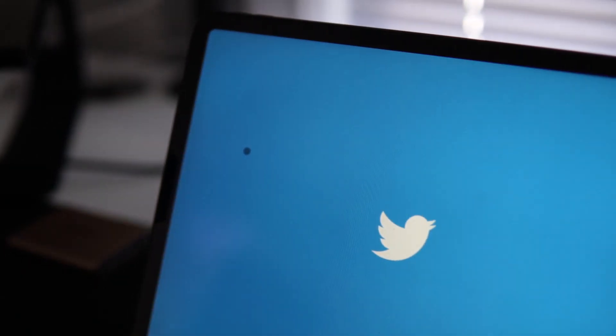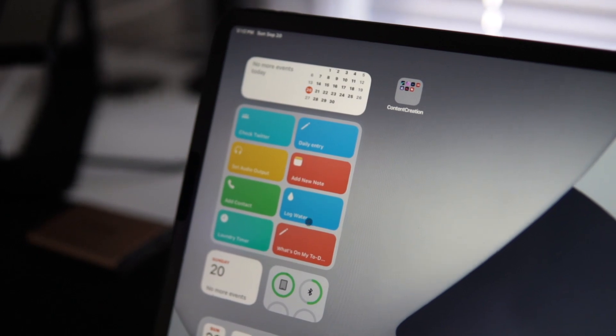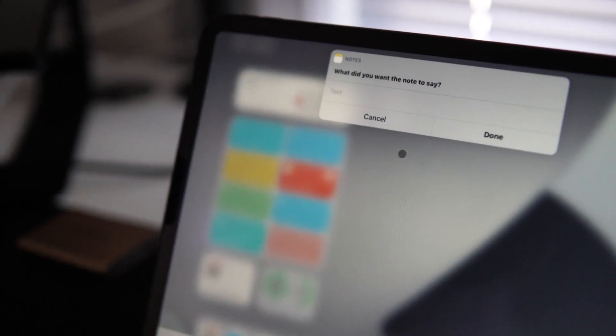Next is Shortcuts — a way to automate things on the iPad Pro. I've started using these more and more, and they give the iPad an advantage since I've never used shortcuts the same way on a MacBook. Between my phone and iPad I have shortcuts that take me straight to places, cutting down on even using the search bar. For example, I have a shortcut for Twitter, one for making notes, and one for switching between AirPods and other audio devices. I'll link some great iPad shortcut creators below.